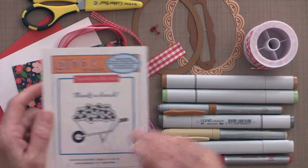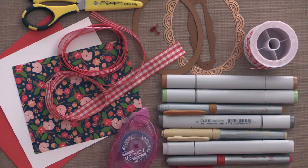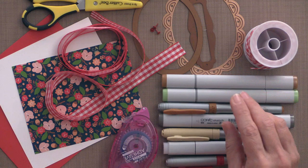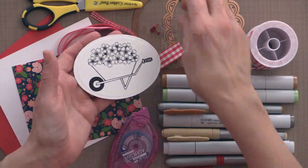Tonight, I'm going to show you a fun and simple larger square card using the new incentive duo, Thanks a Bunch. I'm going to need some Memento black ink because I'll be coloring with alcohol markers. I've pre-stamped the image and pre-cut it out just to save a little bit of time.